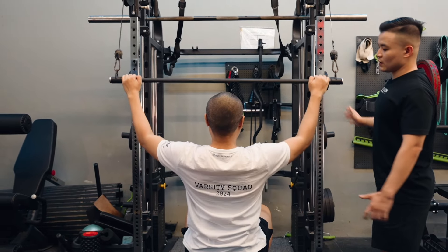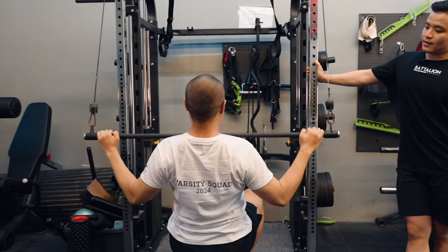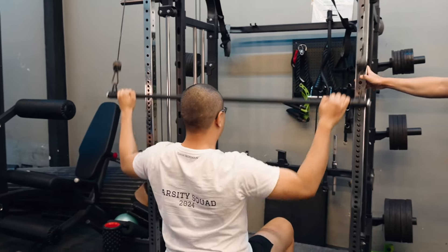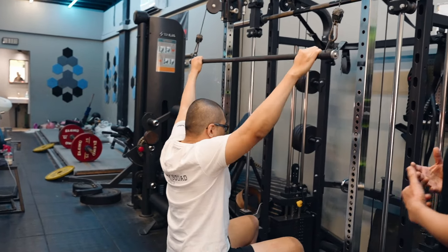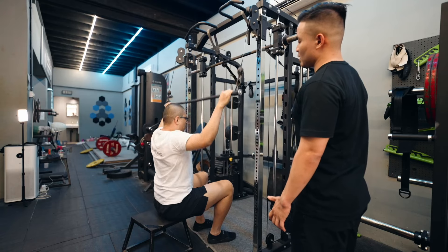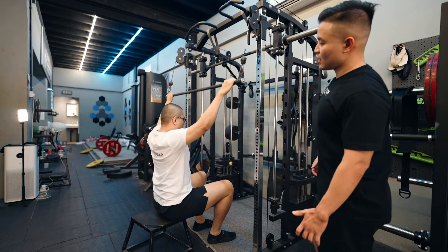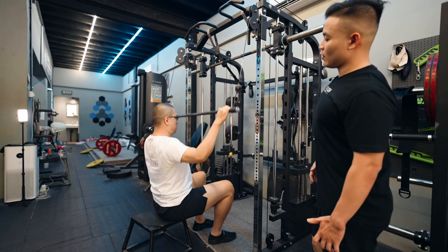As you pull down, breathe into your chest. At the top, exhale and create a lot of length through your spine. Coordinate your breath with the movement itself — you should feel a lot of movement being introduced into your spine. Pull it down to a lower point on your chest, ideally to your sternum — get your sternum to meet the bar. This is a good exercise to practice chest-to-bar for someone who might struggle to do that.